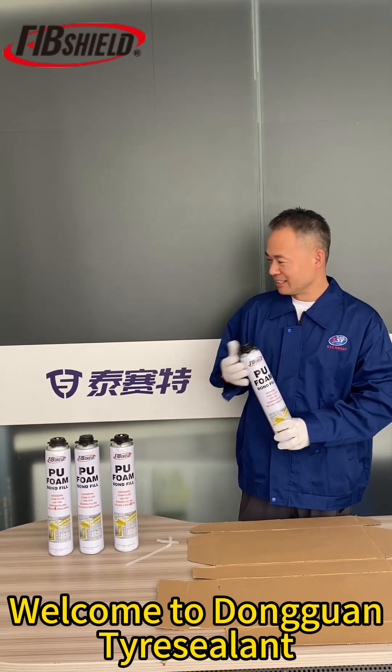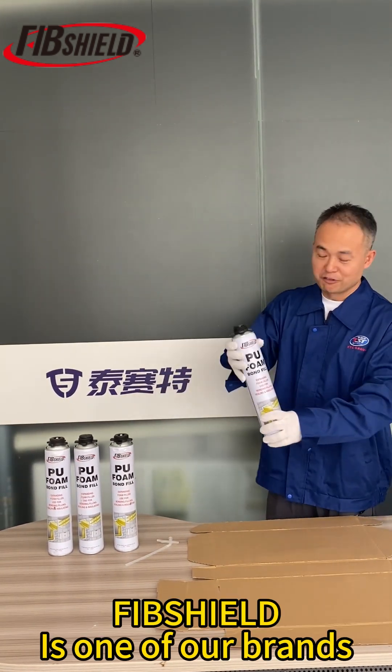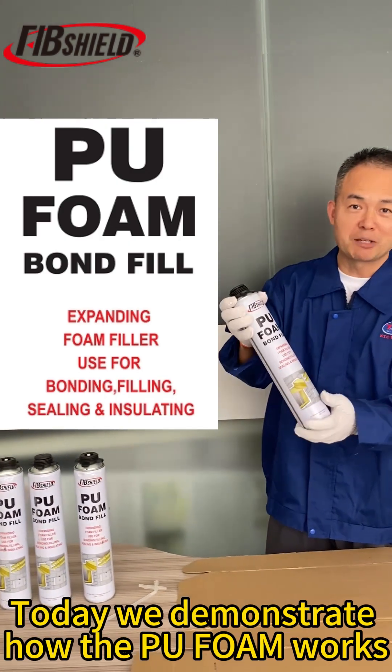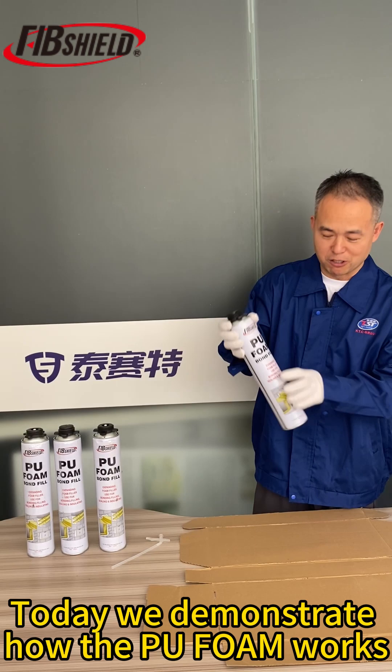Welcome to Dunban Tire Sealant. This is our company name. Fiboshield is one of our brands. Today we demonstrate how the Pio foam works.